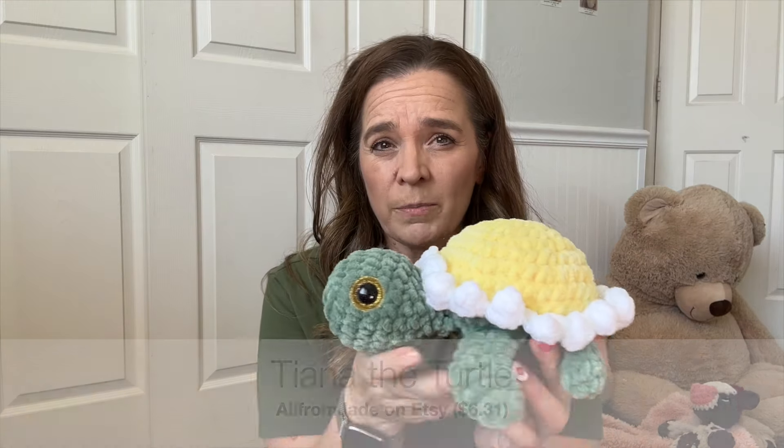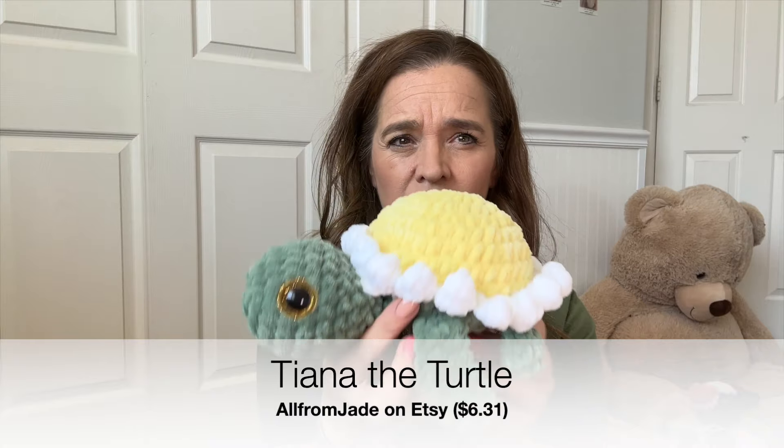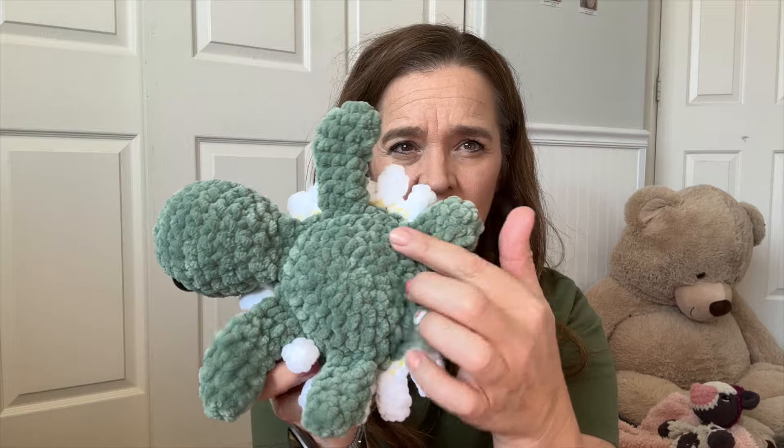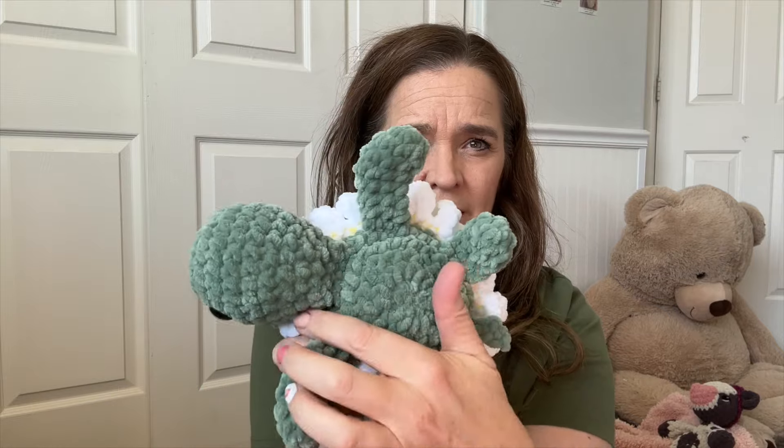Oh, it's a little baby whale! There's a whole series of these little whales, all from Jade. I just made the mini one just to see how it worked up. But this is completely no-sew and it's really cute. These work up pretty fast.